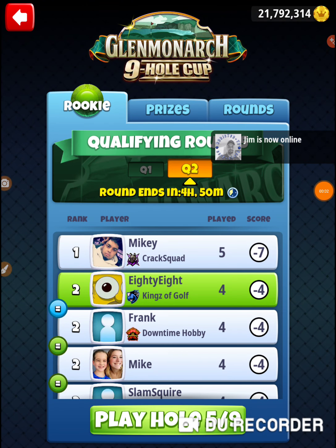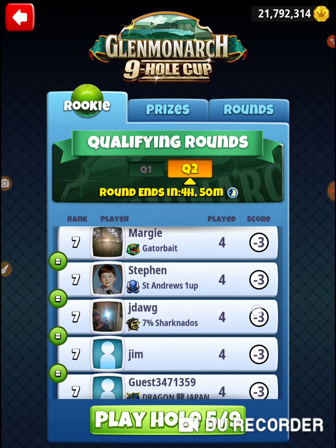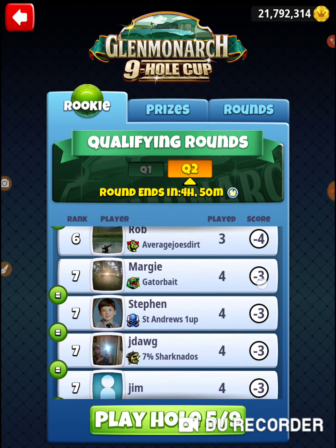Alright, I'm on hole number 5 of the Glen Monarch Cup and this is exactly what I'm talking about here. Most of the group is pretty much on track. This person is ahead one.